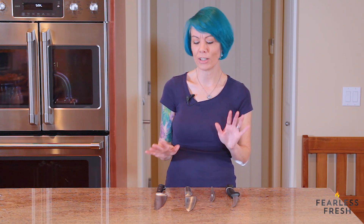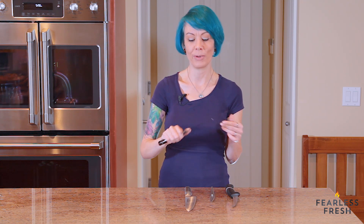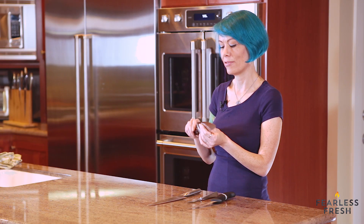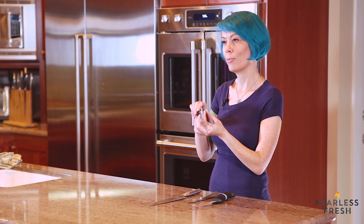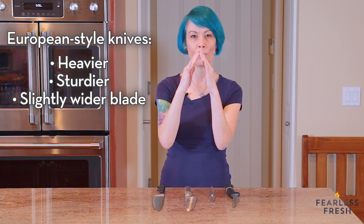When it comes to knives there are generally two different styles: German or European knives and Asian style knives. This is a German knife — it's a really heavy knife with a solid handle, it weighs a lot. It works really well for pretty much everything as a chef's knife. German or European knives tend to have a little bit more weight, and the angle of the blade is broader — if you look at the blade as a cross-section, it's like this.